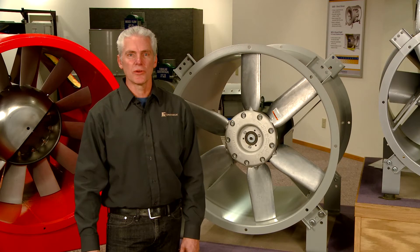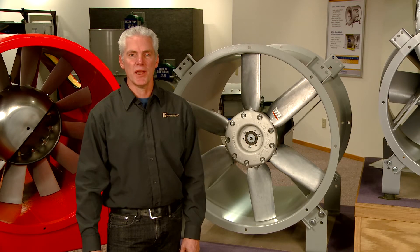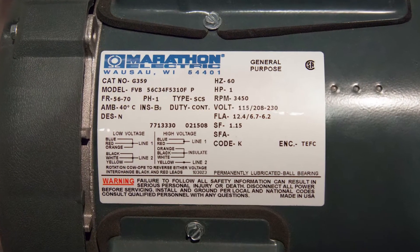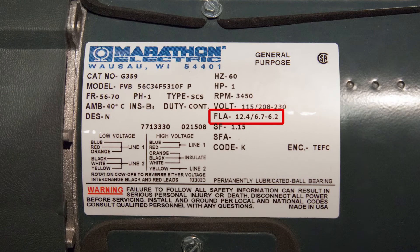Contact your local GreenHack representative to determine the new blade pitch required and to verify your motor has sufficient capacity to handle the new power requirements. Make sure you check the full load amps listed on your motor tag of your fan.